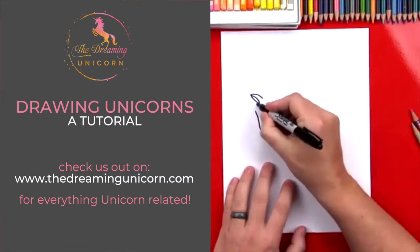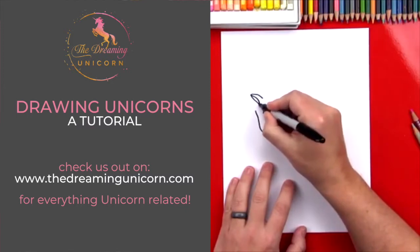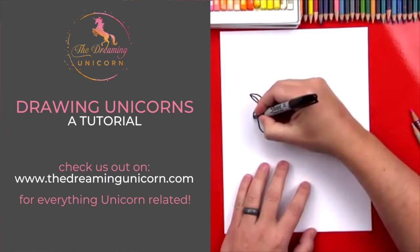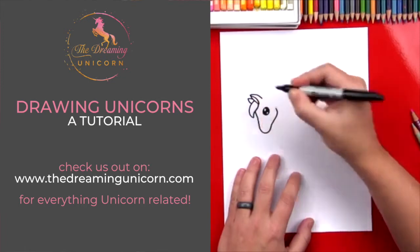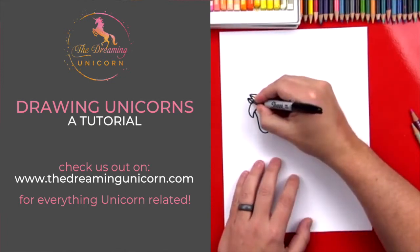Now we draw her hair that's in front of her forehead, so we're gonna draw an S line — it's gonna curve one way and then curve back the other way, curve back into her ear. It's gonna be behind her hair, so we're gonna draw another shape like that. It's really small, and then we're gonna draw another curve for the inside of her ear.